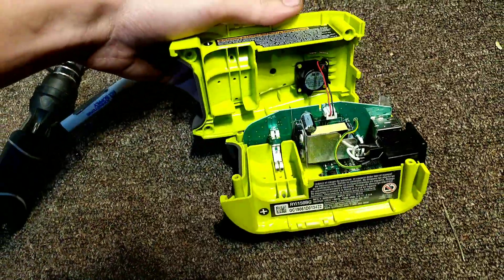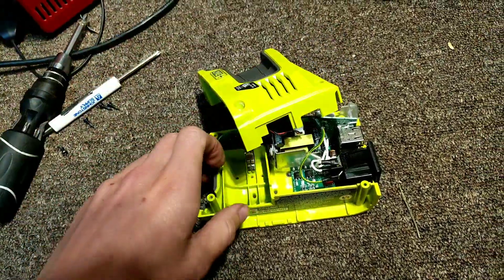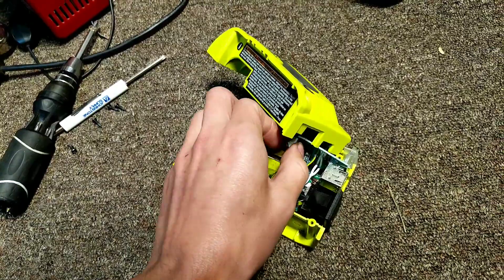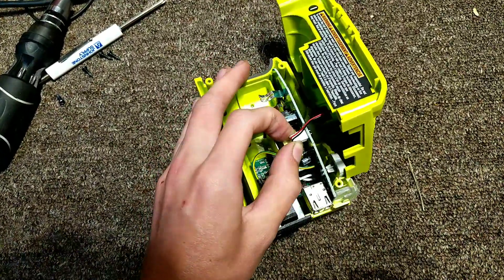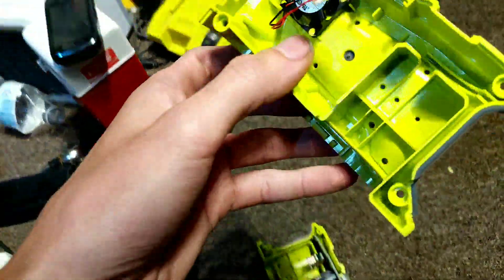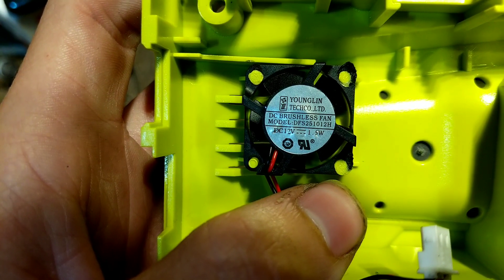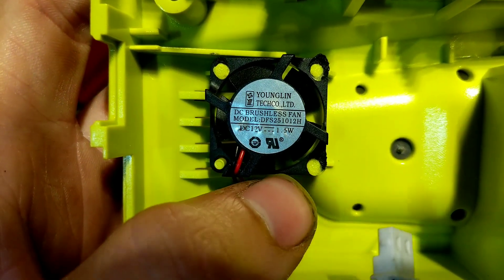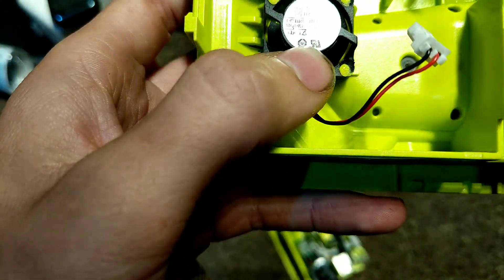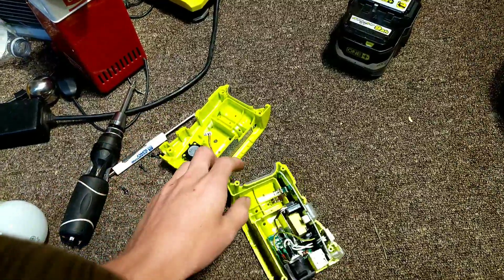Taking apart the clamshell, we've got this cute little fan here. Let me pull that off really quick. This is discharged — I haven't run this for a while, the battery's been dead. So we do have this cute little fan — no name of course, Young Lin. Never heard of them. DC brushless fan, about a watt and a half, and that's what's providing the airflow to cool the circuitry in here.